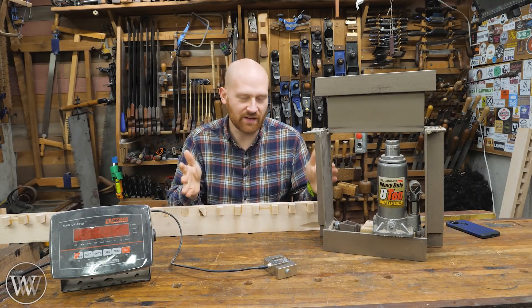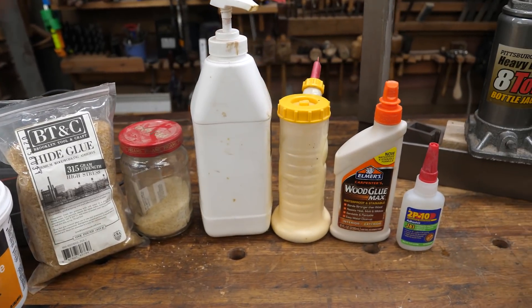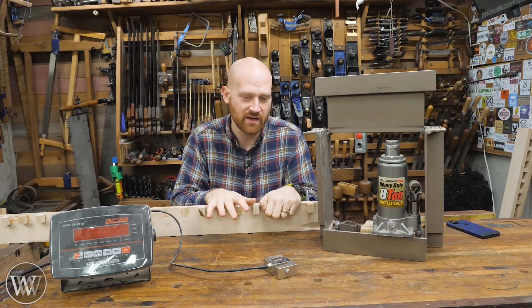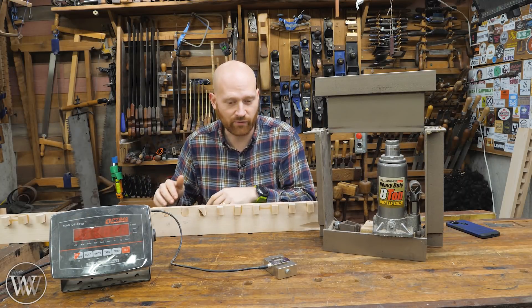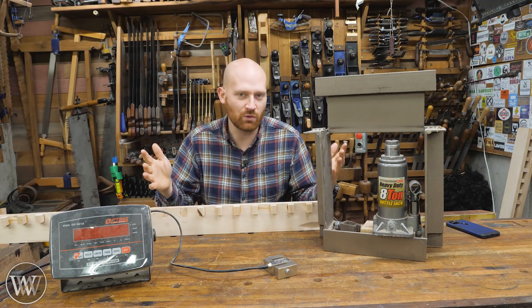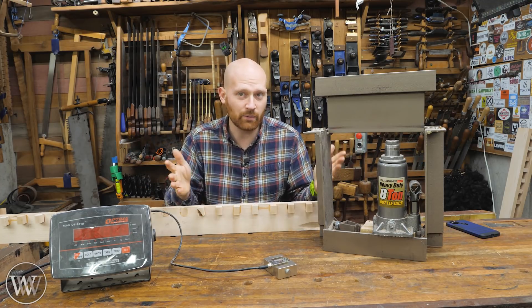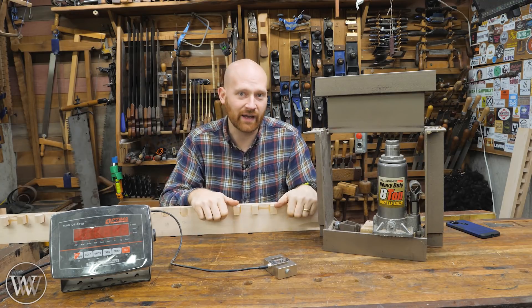I'm testing seven different types of glue, choosing the high performers from each category. I want to see: if a glue has high performance right off the bat, does that mean it'll have high performance long-term? Or will some start to taper off? Are some going to get stronger as the bond has more time to cure? This is something I've never seen anyone test before — the long-term holding capacity of glue. Today we're going to look at six months and one year, so let me take you over to the computer.